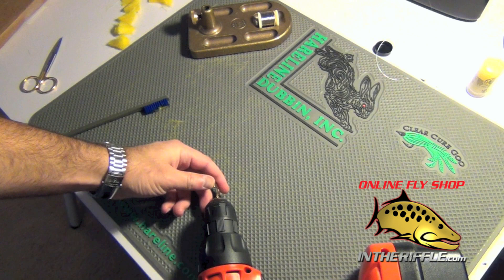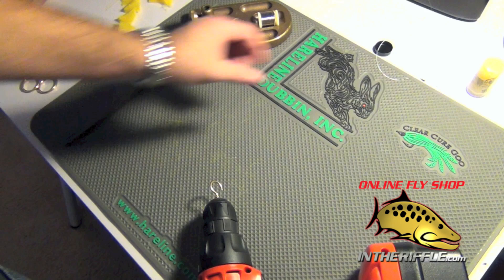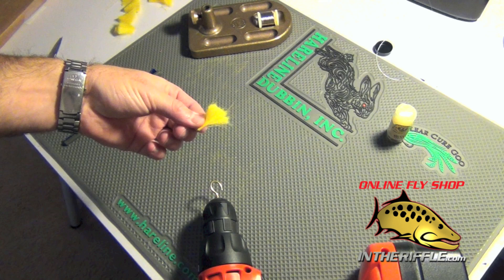You're going to need a hand drill and I take just a little picture hanging hook and put it in the chuck of the drill. You're going to need some type of brush — I just use the basic little ultimate dubbing brush. You're going to need some wax and some stainless steel wire. You can also use a small sized fly tying wire, but the stainless steel wire is made for your dubbing brushes. Then you're going to need your dubbing brush material.